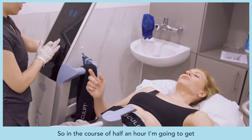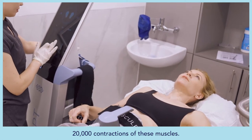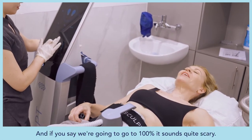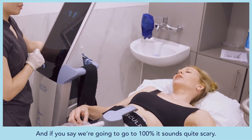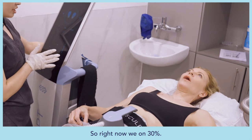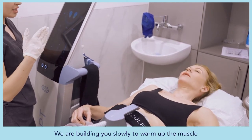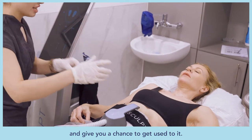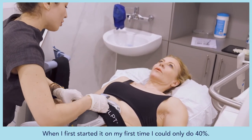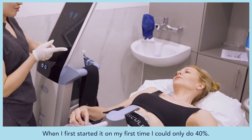In the course of half an hour you get 20,000 contractions of these muscles. Going to 100% sounds scary — right now we are on 30, building slowly to warm up the muscle and give you a chance to get used to it. Galina says on her first time she could only do 40%, but now she does 100%.